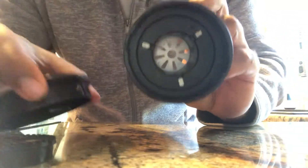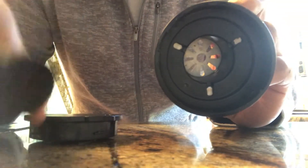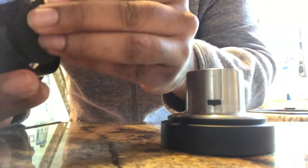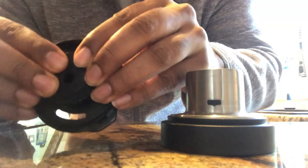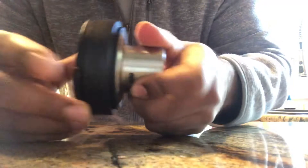Clean everything you see — clean the rubber washer, clean the inside and the outside. Put it back together, screw it back together, and you're all set.